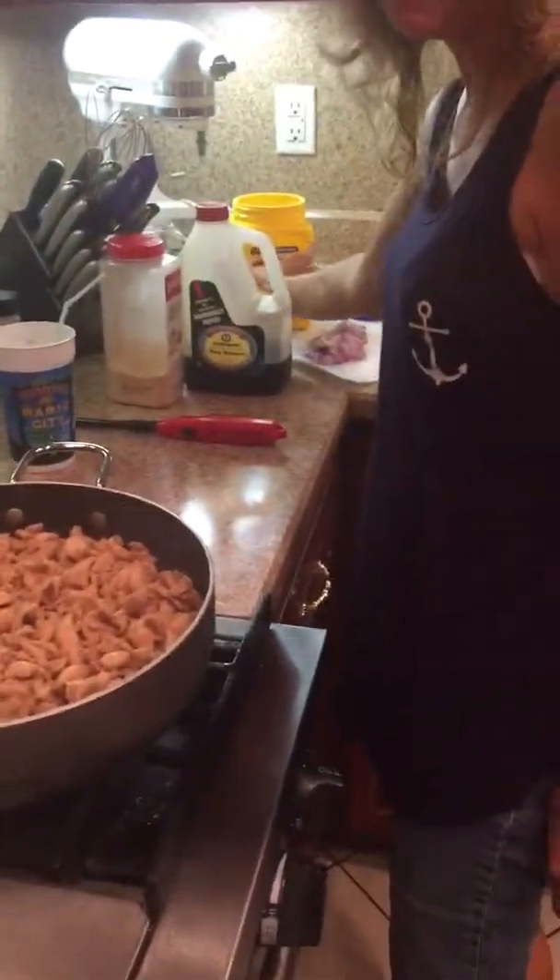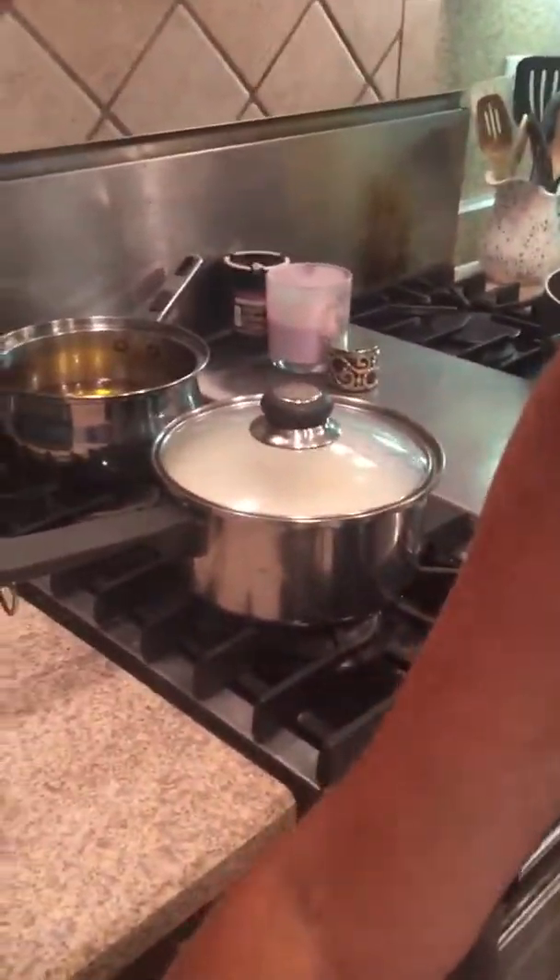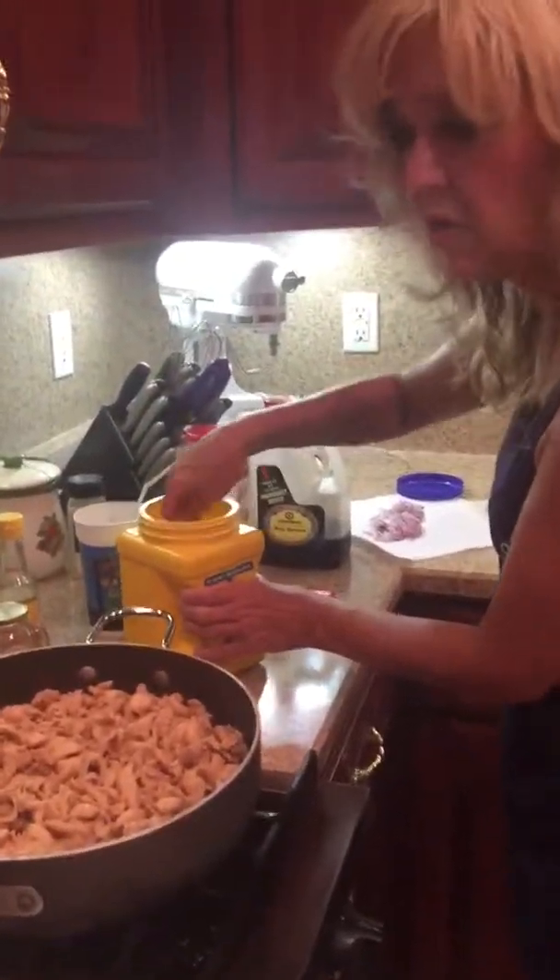I don't follow rules most of the time when I cook. I just do it the way I want to. Now, this is what I add to it to get the gravy ready.